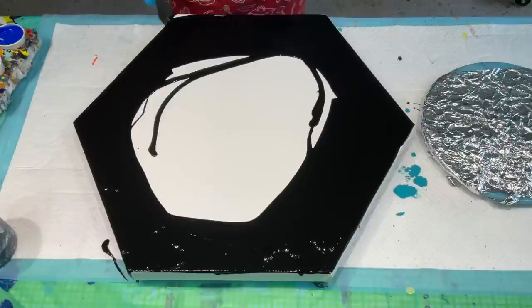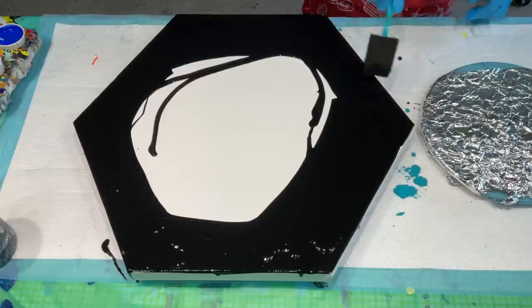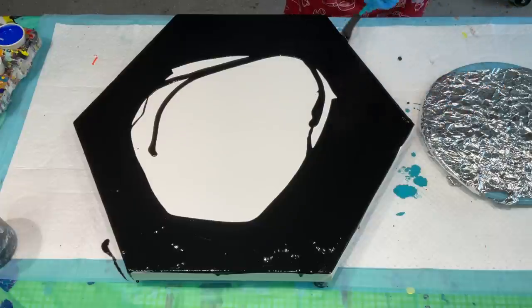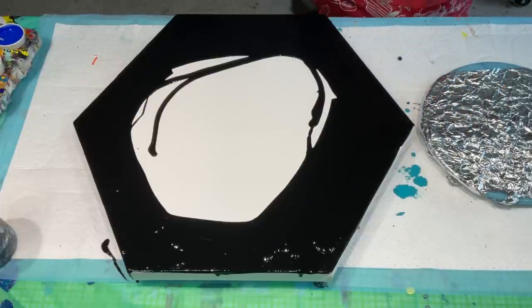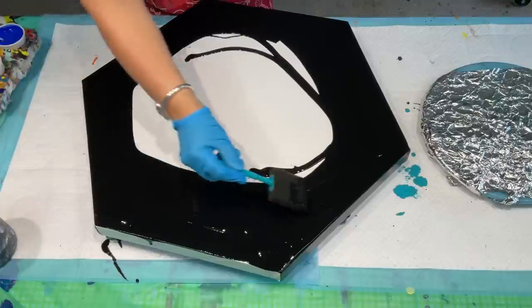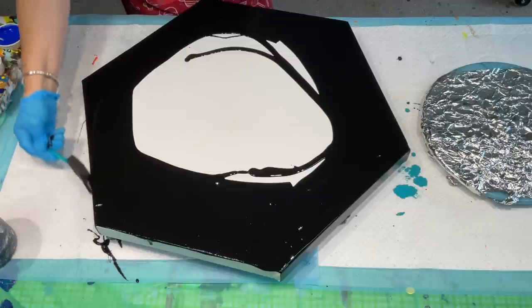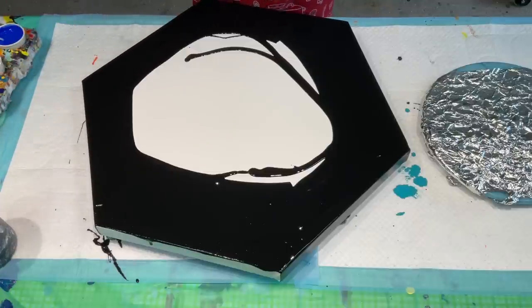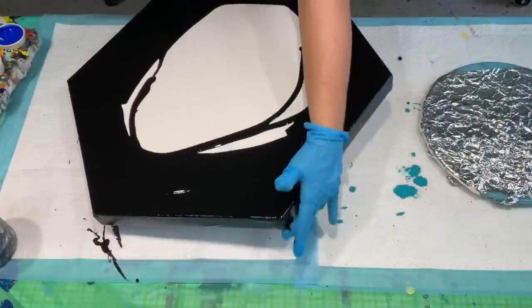Don't take anything as gospel until you've checked it out — Google it. Everything can be found on Google these days. So I'm just going around and you can do your nice deep edges. So they're all painted — give it a twizzle. I'm hoping because I've got the actual negative space around my posy that it really stands out.